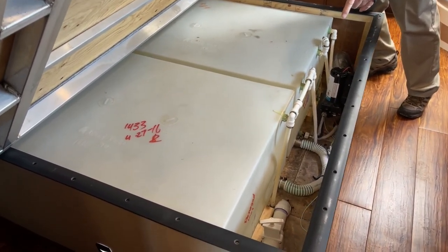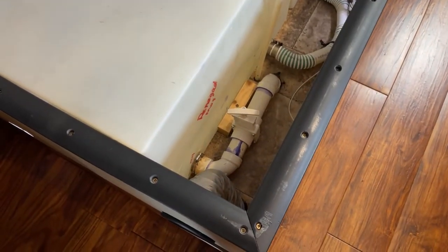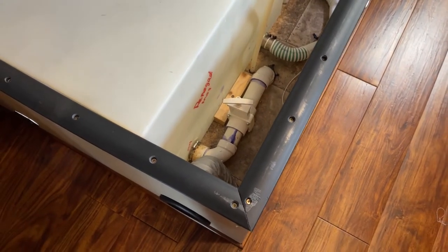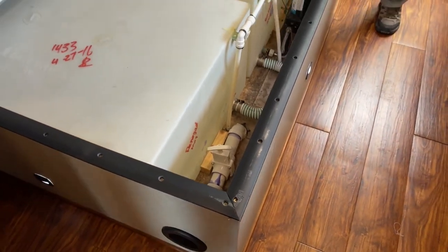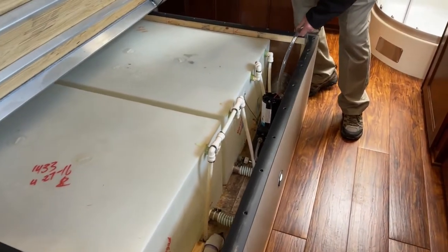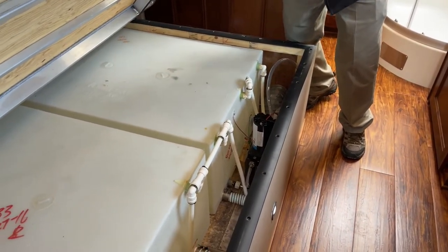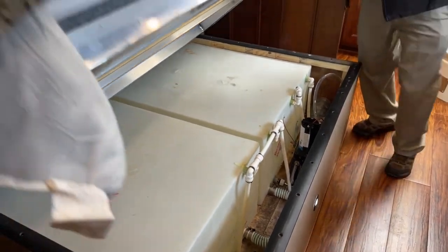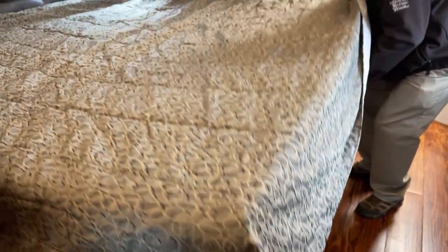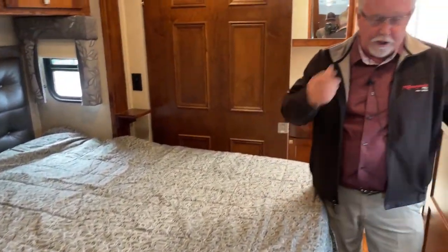Look at your main tank drain down there — that's an inch and a half. A lot of them use a half-inch line to drain those and it takes forever; these actually drain pretty quick. Your water pump is right here, and here is your winterization bypass kit. So when it comes time to winterize it, it's very easy to get to, fast and easy to dump the water tank. And the best part is you don't have to worry about it freezing up if you're camping in the winter. Your black and gray tanks do have those heat tank heaters on them, so virtually this is a four-season coach.